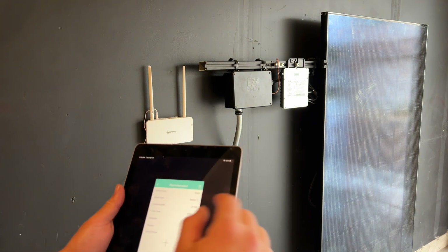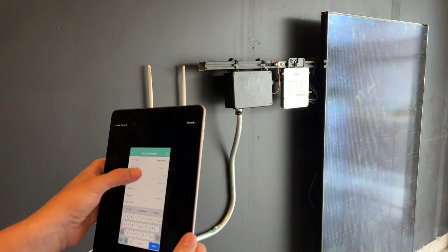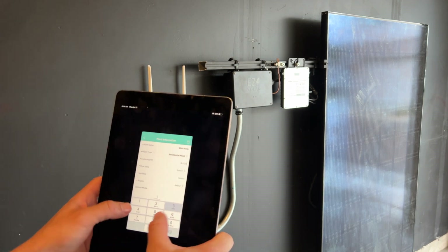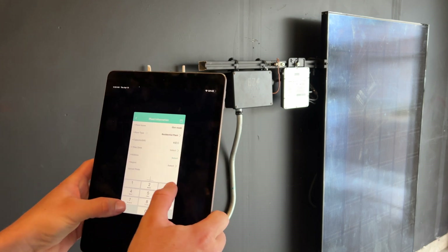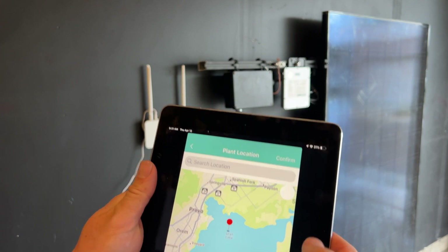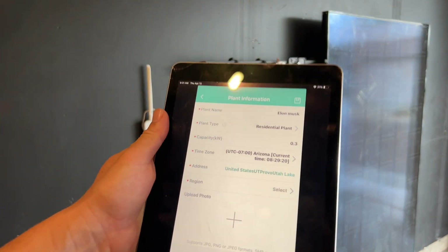Up at the top you can click New. Now I'm going to enter the name. Plant type is residential. Capacity — let's say 300 watts, 0.3. Time zone — let's do the middle of Utah Lake and confirm.